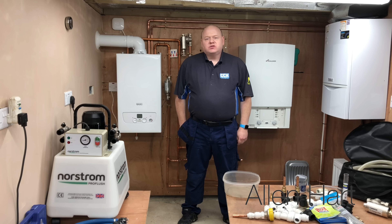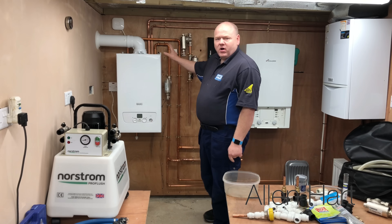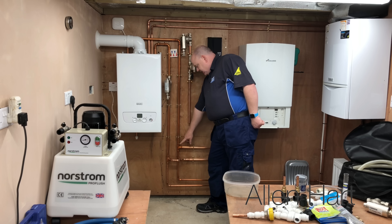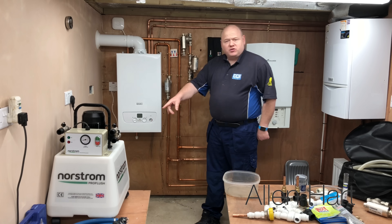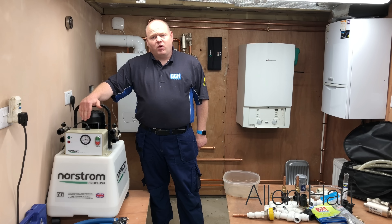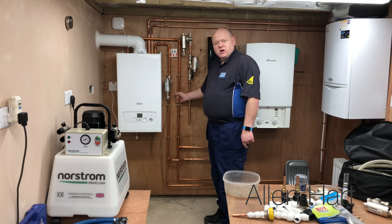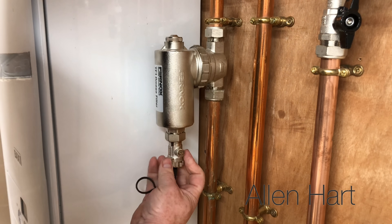My name is Alan Hart and today we're going to talk about power flushing. I've got my new power flush machine here and we've got a combi boiler, so what I'm going to do is a power flush on a combi boiler system. We've put some tees in the pipework here, and first I'm going to connect onto these tees with the power flush machine and then flush it through. We'll heat the water up with a heater and see how long that takes to warm up. It's covered at the moment and it's been off for a while, so I've made sure it stays cold.